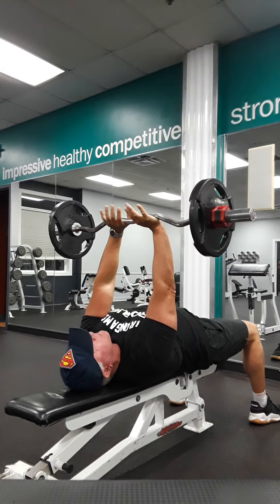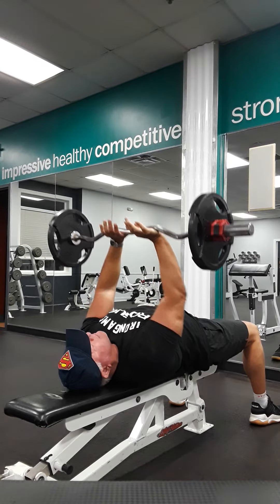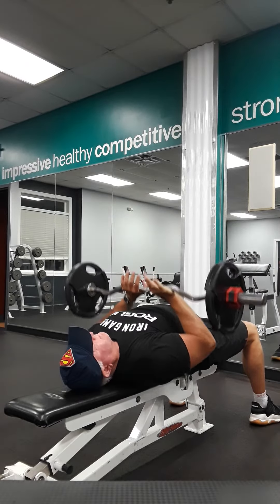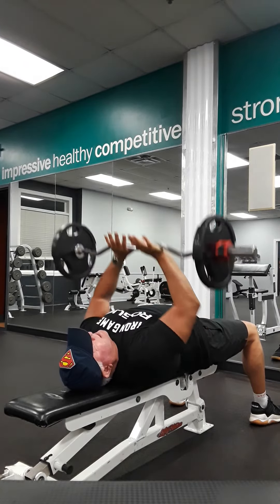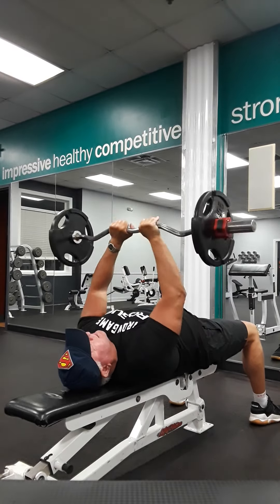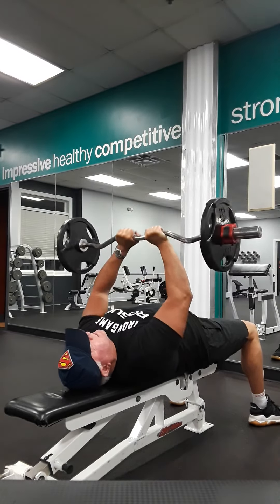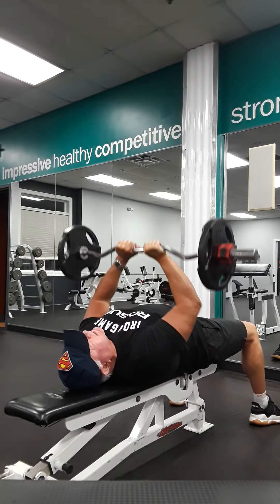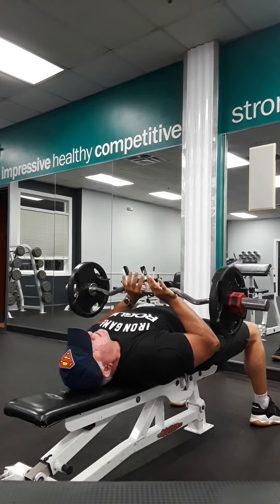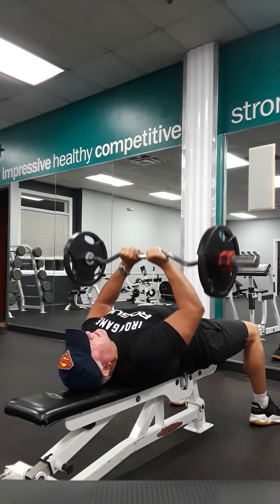To finish off, we're going to do a close grip press down, keeping our elbows in. There's no white knuckling — the bar is just resting on my hands, cradling. I do a thumb wraparound on these. This is a nice chest and tricep finisher.